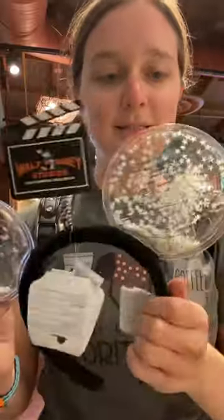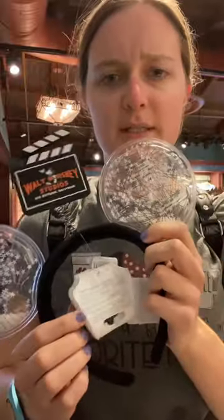Here's my review of these new Disney ears — I think they're the Disney 100 or the Disney Decade collection. I can't remember what the collection is exactly, but here's my review of them.